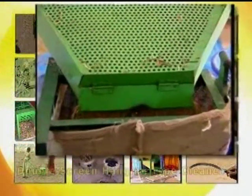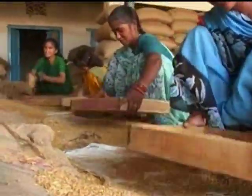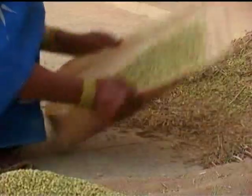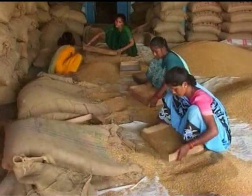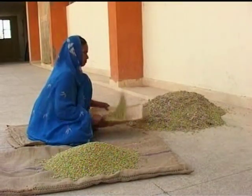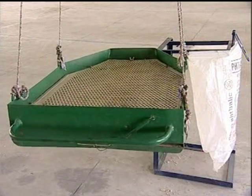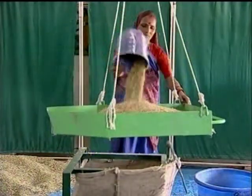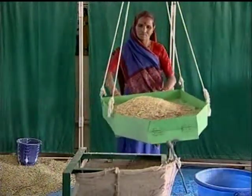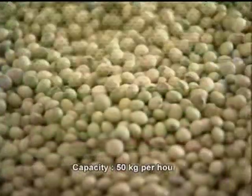The double screen hanging type cleaner. Cleaning and grading is a very important post-harvest activity on the farm. Farmers like to clean their grain before storage and marketing for better storability and to get a better price. The double screen hanging type cleaner is operated by one person; it is hung from the ceiling by four ropes. During operation, the weight of the cleaner and the grains is supported by the ropes, so drudgery during operation is much less.